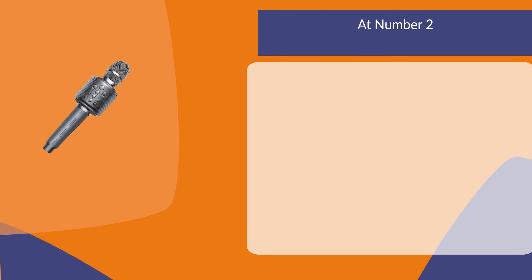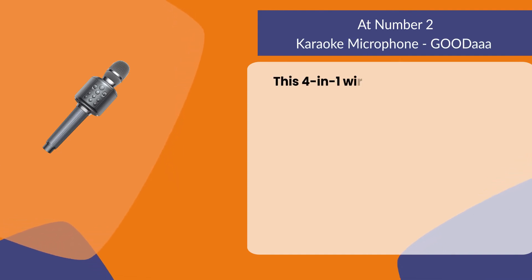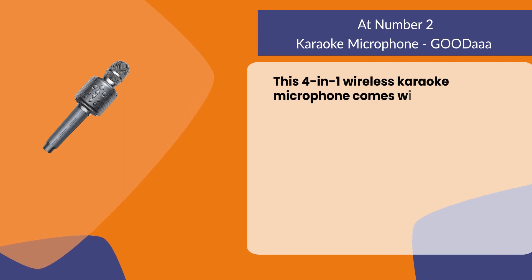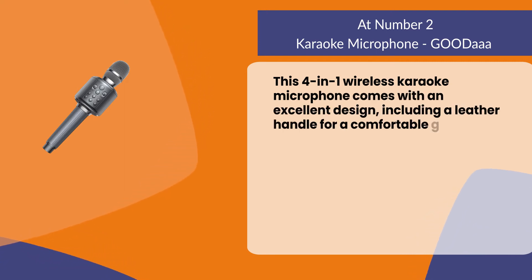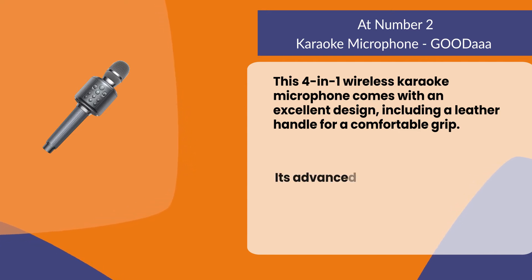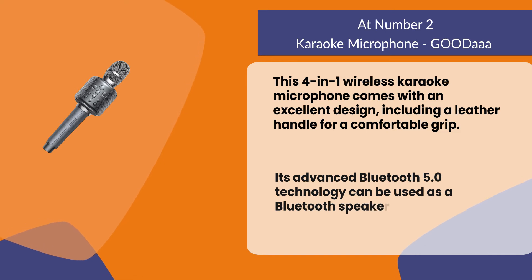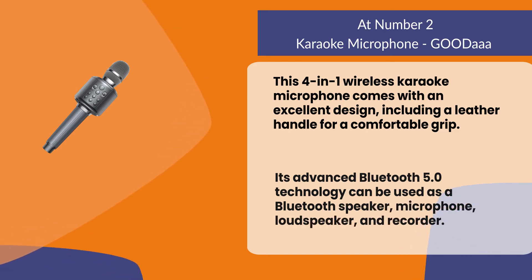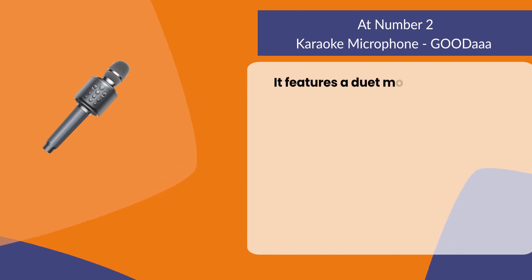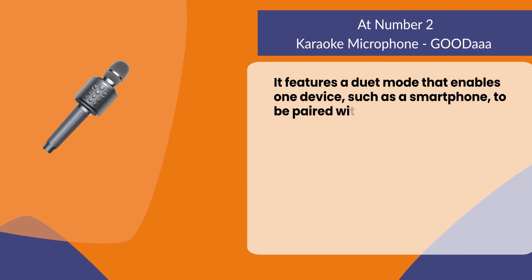At number two: the Godah karaoke microphone. This four-in-one wireless karaoke microphone comes with an excellent design including a leather handle for a comfortable grip. Its advanced Bluetooth 5.0 technology can be used as a Bluetooth speaker, microphone, loudspeaker, and recorder. It features a duet mode that enables one device such as a smartphone to be paired with two mics simultaneously.